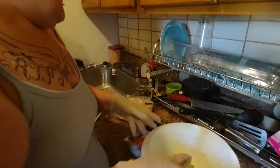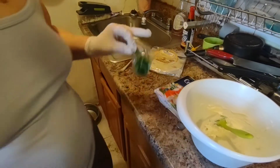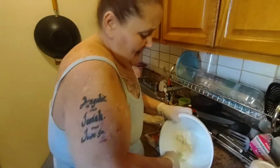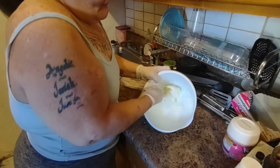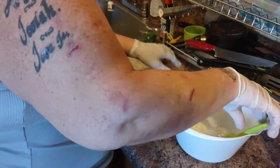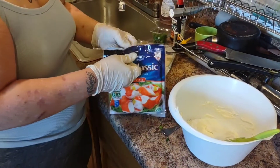Oh yeah, I forgot to tell you — you got to make sure you have scallions. So what you're going to do is mix it all together like so. And then we're going to put the crab in.